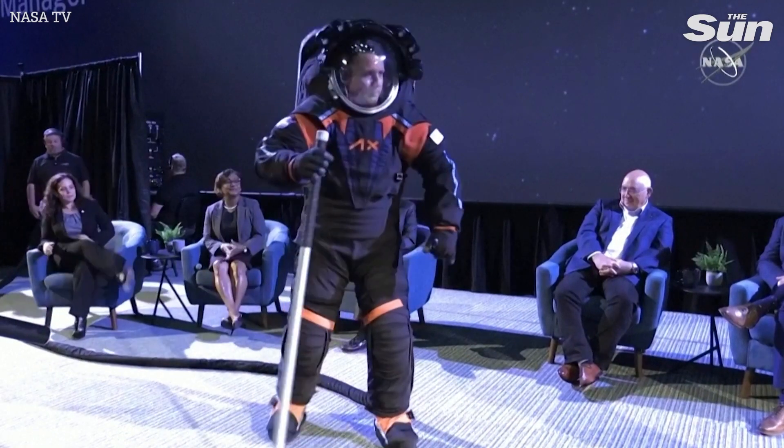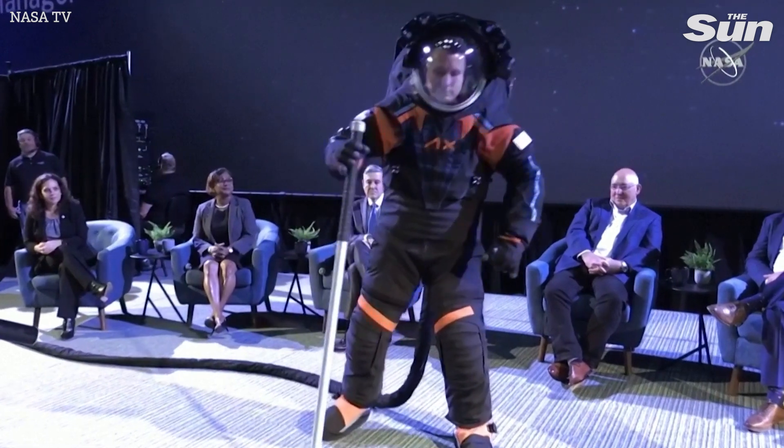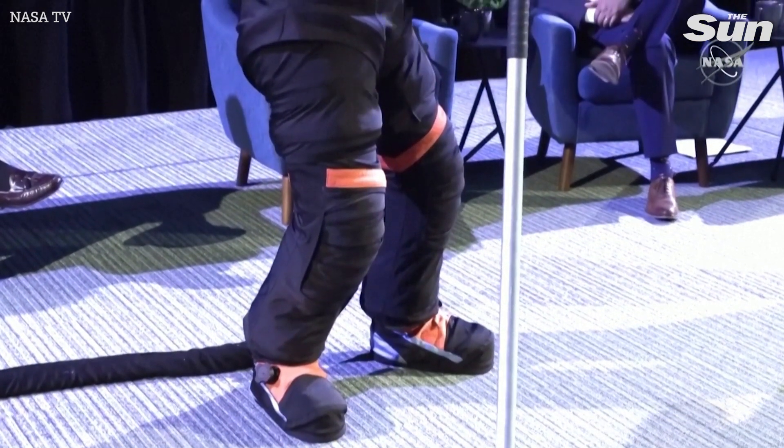There are a variety of joints we've put into the lower torso assembly, and this is going to be a huge improvement over the Apollo suits. The Apollo suits didn't have many of these types of joints, so the astronauts will be more comfortable and have an easier time walking.